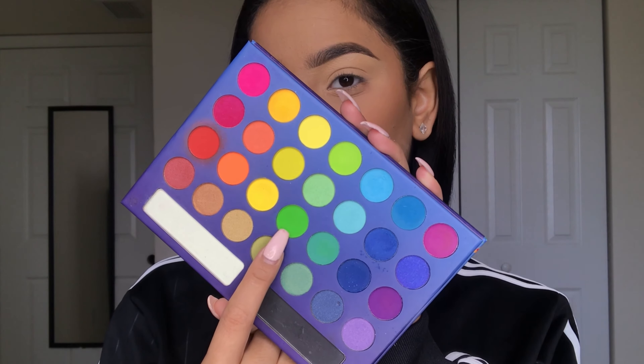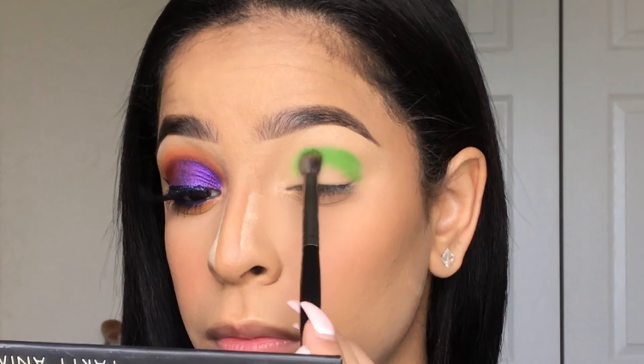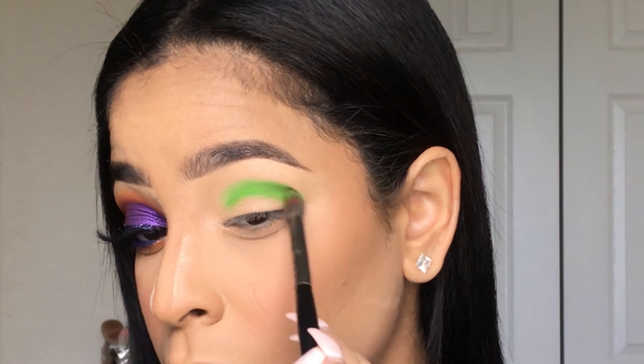Now for this look we are going to be using the BH Cosmetics Take Me to Brazil palette. I'm dipping into this lime green shade on a Morphe E17 brush and just packing that onto my lid.